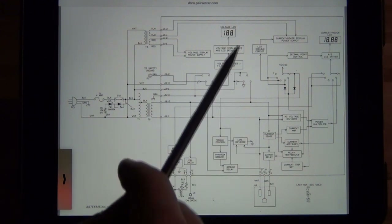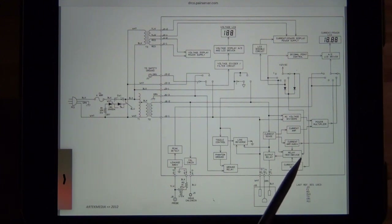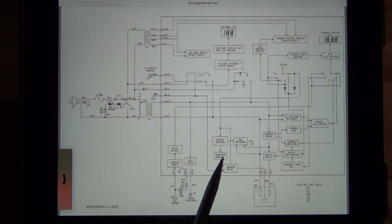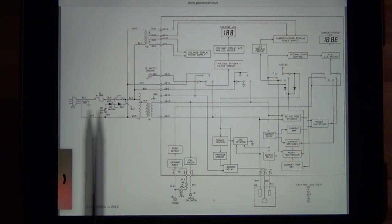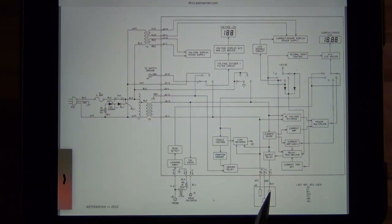If you follow the signal path from primary to secondary, the secondary goes all the way forward and out to the main plug in the front of the instrument. Everything else is leakage detection, current detection, trip circuitry, LCD drivers, A2D converters, and other portions simply designed to detect leakage with the external probe. You can also see there is a relay here which is a ground relay — you can connect and disconnect the main ground to have a floating ground or phantom ground, all the things that come with a fully capable isolation transformer.